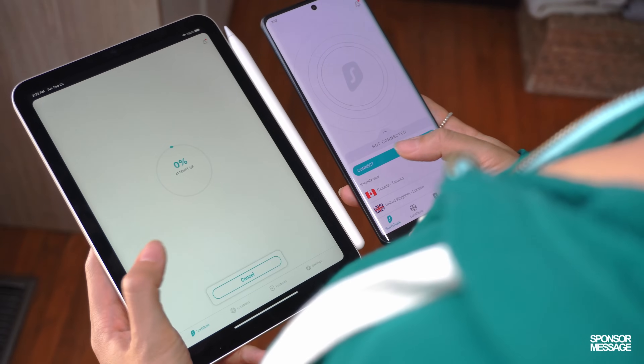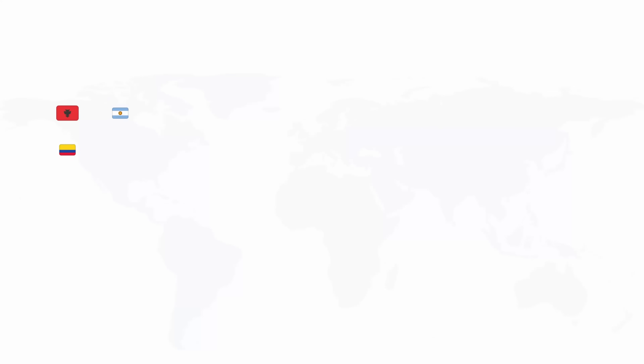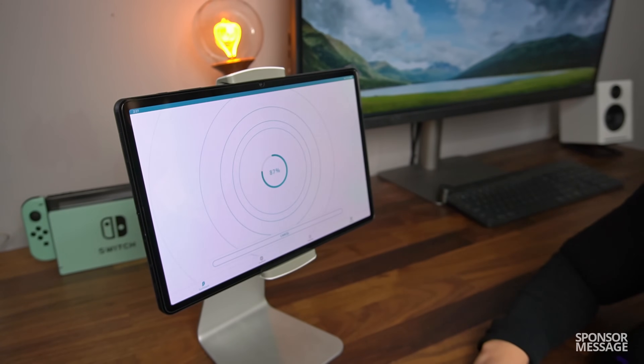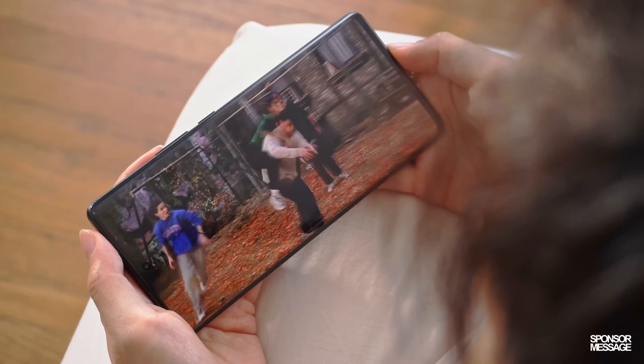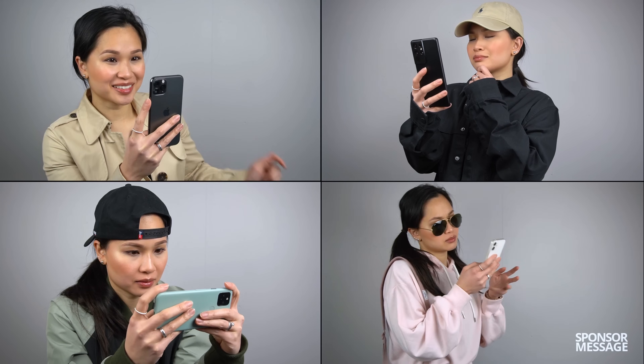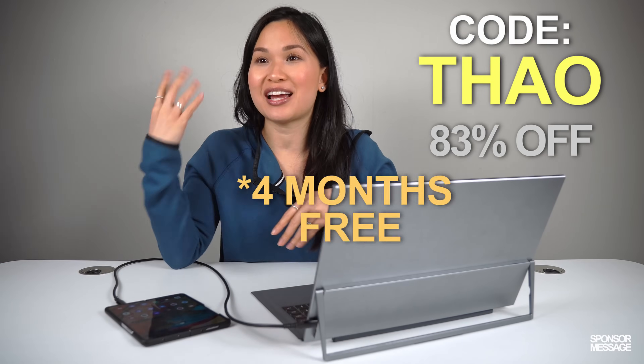Speaking of Netflix, did you know you can access different libraries of content from other countries? With Surfshark, you can. Surfshark encrypts all your data before it goes over the internet, so people you don't want having access to your personal information won't have it — especially important when using public Wi-Fi. One of my favorite use cases is accessing content from other countries; with one click I can access American Netflix even though I'm in Canada. With no limit to the number of devices you can connect at a time, you can keep your entire family secure too. Check out Surfshark by clicking the link below and using my promo code TAO — you'll get 83% off and four months completely free.